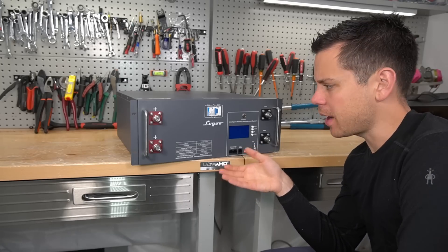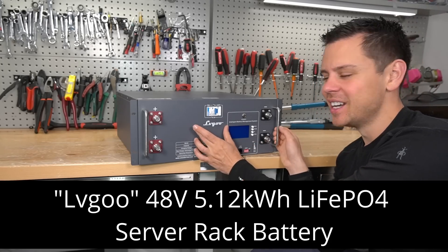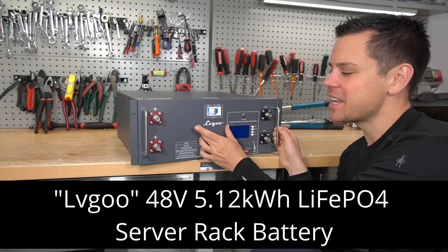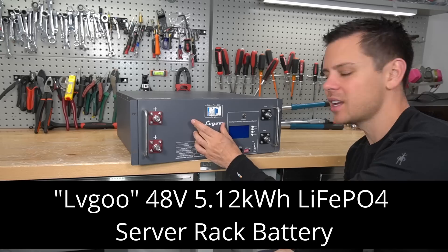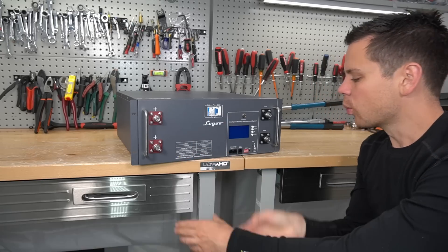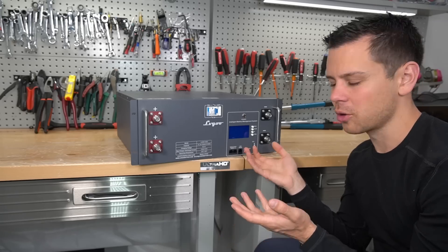Very rarely do we have new server rack batteries to review. Today we're going to test out the LVGO, another random Chinese name for a battery, which is pretty weird. I don't know what LVGO means — please comment below if you do. We're going to check it out and see how it differs from the competition and if it's even worth our time or money.